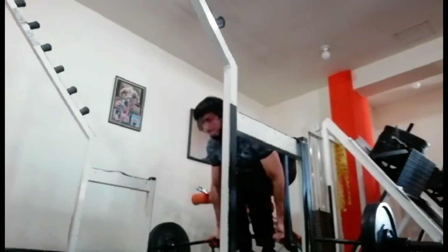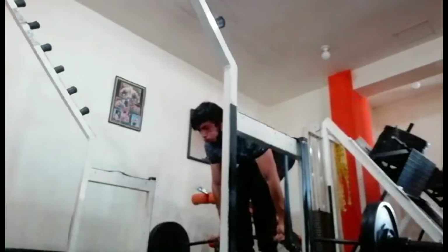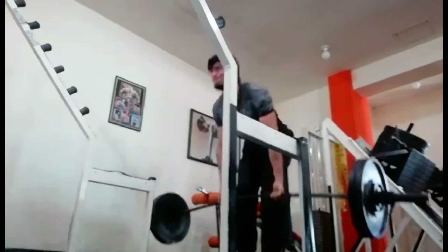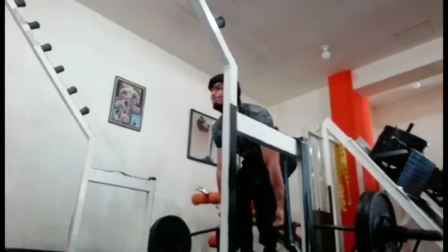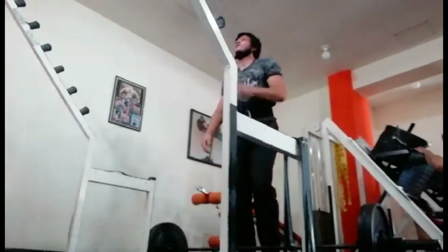I did the deficit deadlifts with 100 pounds of band tension. The way the bands are secured is basically there is a plate, which is also creating the deficit, and there is a plate on top of them just holding them together — in case you were wondering.